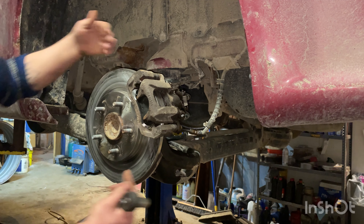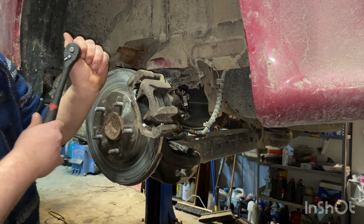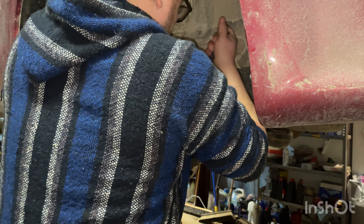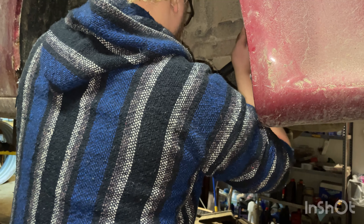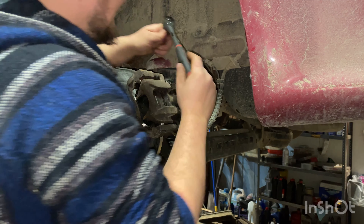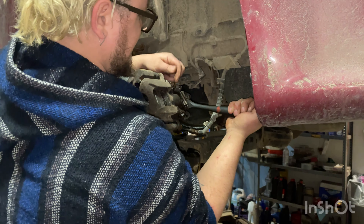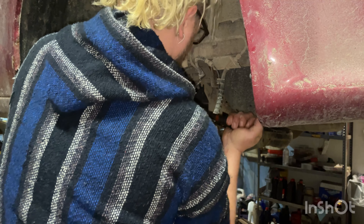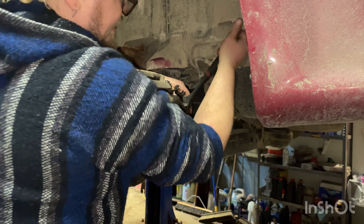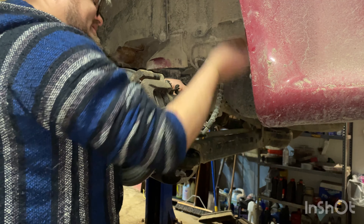I loosened up the two 13 millimeter bolts right here and here. Now we want to look at that e-brake cable on the back of the caliper. There's a 13 millimeter — go ahead and hook onto that with our ratchet. We're gonna go righty-tighty on this side to kind of get it to break free and separate the cable from the lever. Now we're taking the nut off.